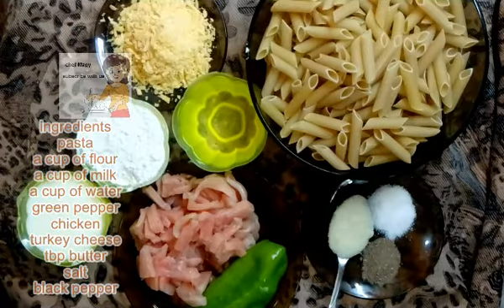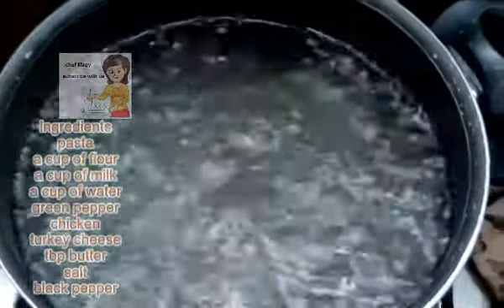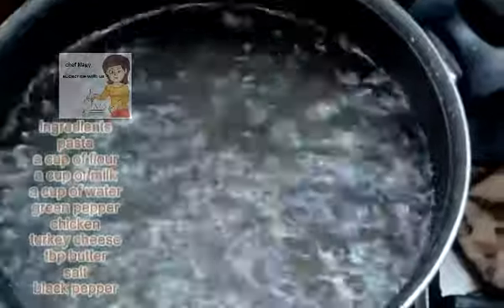First I put 2 liters of water in a pan and boil it. Now the water is boiling. I put the pasta and leave them for 5 minutes.